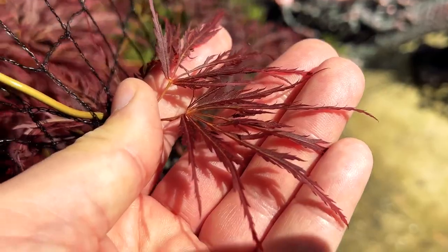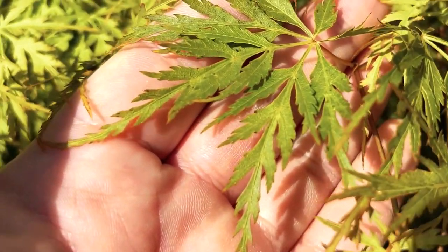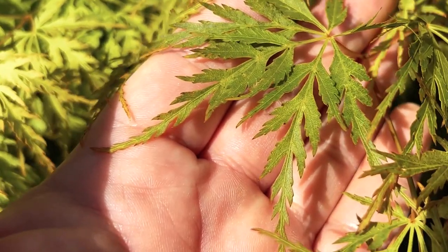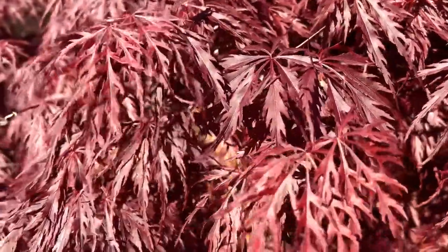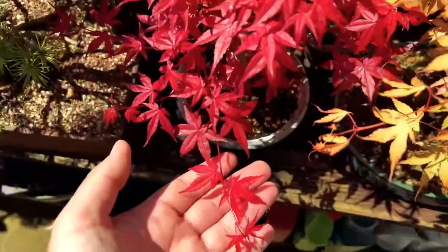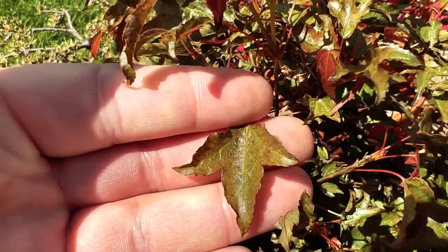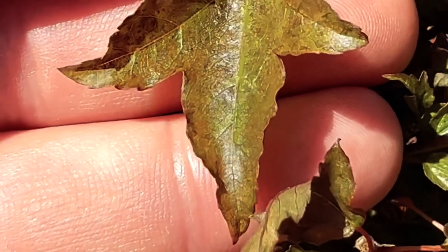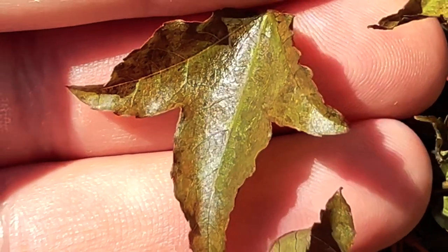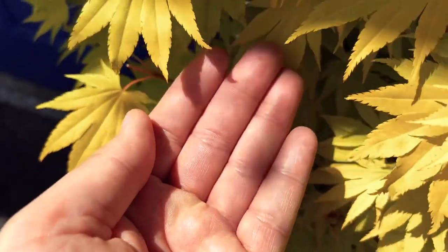The primary difference between Palmate and Cutleaf Japanese maples is their leaf shape. Palmate Japanese maples have lobed leaves that resemble a human hand, while Cutleaf Japanese maples have finely divided leaves that give them a lacy or feathery appearance. Additionally, Cutleaf Japanese maples are generally smaller in size. Both varieties prefer partial shade to full sun and well-drained soil. They require regular watering to keep the soil moist but not waterlogged. Japanese maples are susceptible to leaf scorch in hot, dry weather, so they should be watered regularly during dry spells.